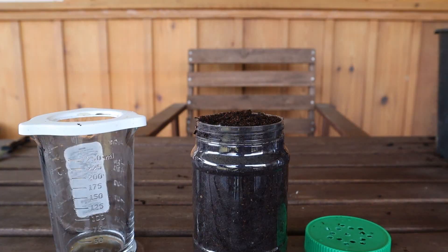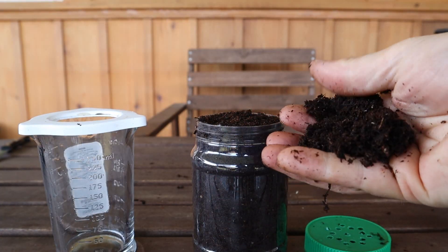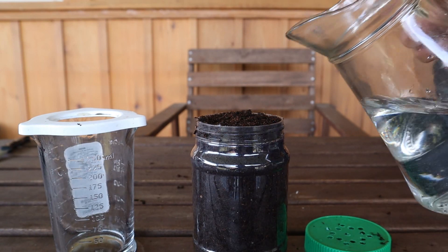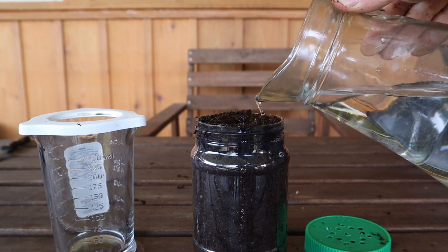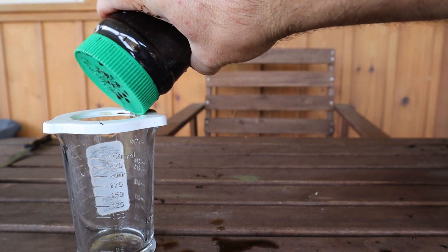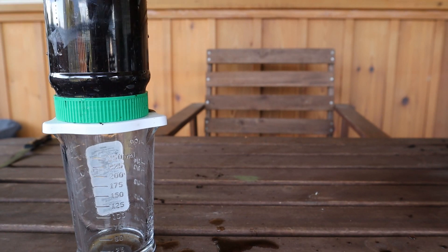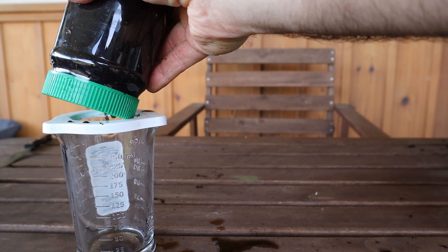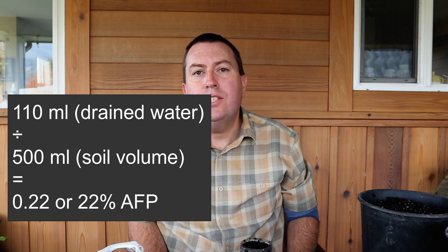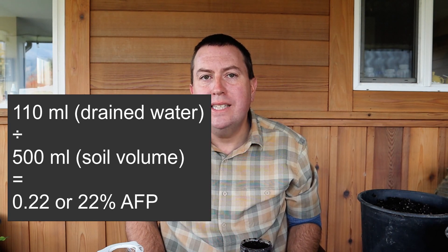I'm going to test a second soil — my bark and wood fiber based mix that I use frequently. This is composted wood bark and wood fiber from a local supplier, and I'm curious to see how it does. Same procedure: take my time and fill the whole jar with water, then drain it. My second soil gives me 110 milliliters of drainage water. Divide that by 500 and you end up with about 22% air-filled porosity, which is still within a pretty decent range for growing. I'm pretty happy with that.